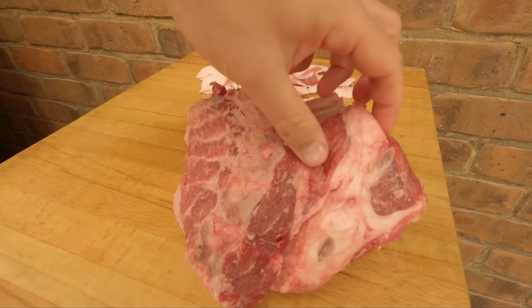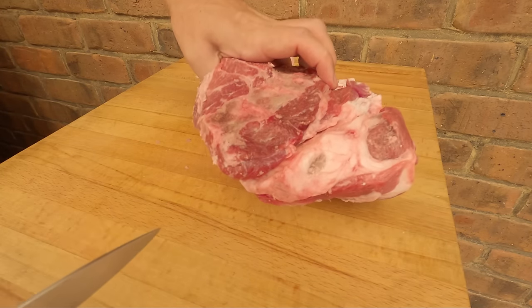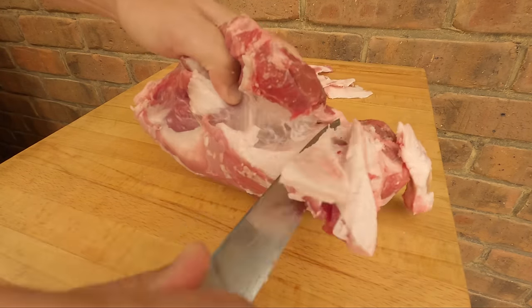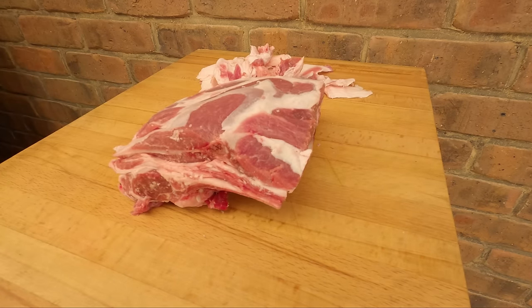Other than that, trim a tiny bit off the bottom here, and we'll take that little gland out as well. Apart from that, I reckon we're good to go.